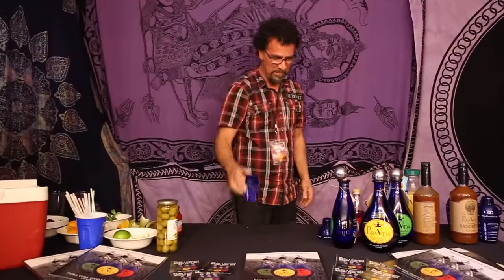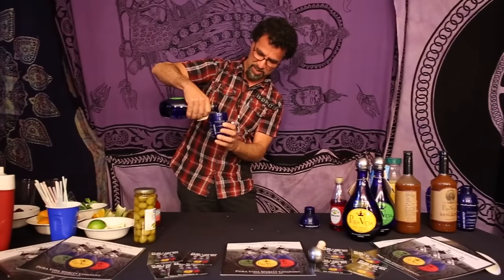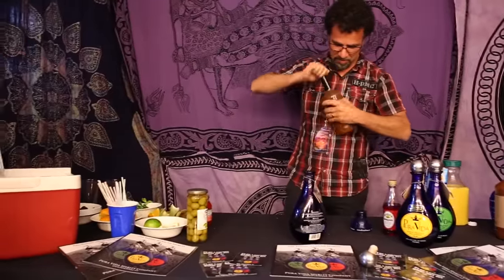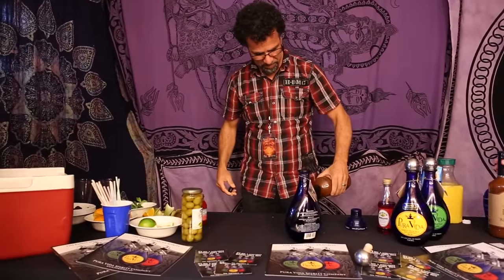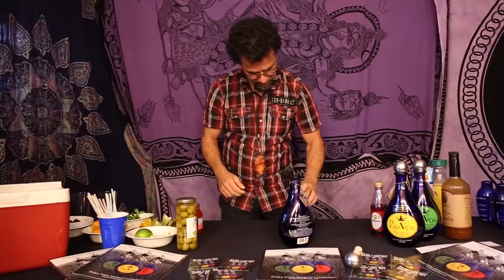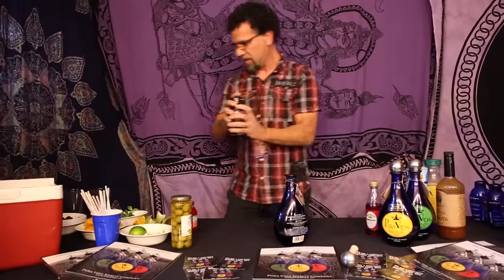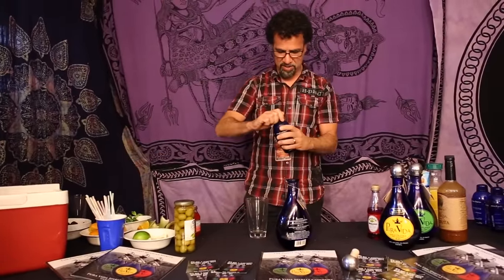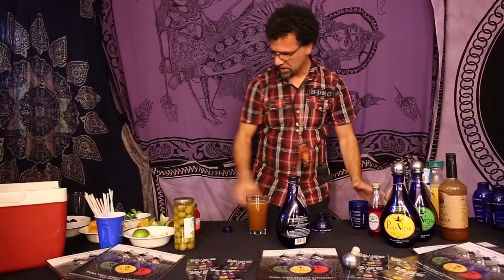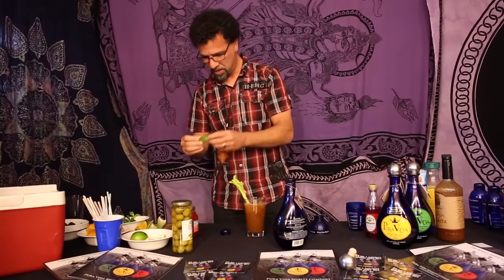All right, Tomas, now Pura Vida Silvo — you're going to put two ounces. Then you're going to take Sangrita, Pura Vida Sangrita, and put that in there with it. Then you shake it up. You get a glass, pour it in. Celery, olive, and a lime.